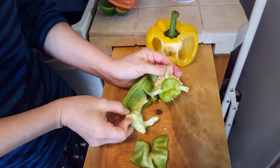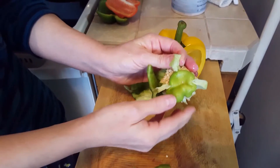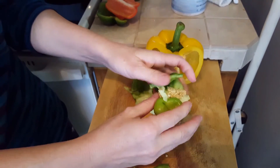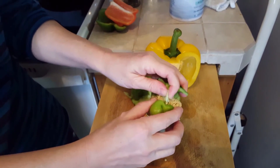Wow, look at that. I'm gonna try to remove it intact. Vegetable anomaly.